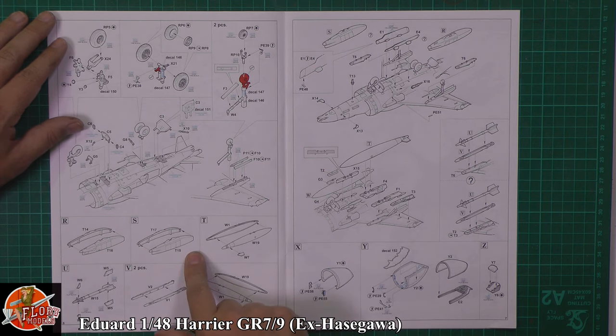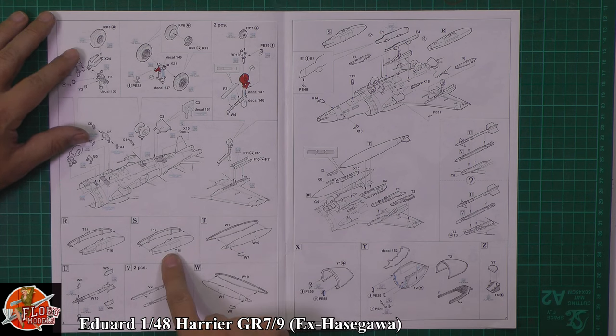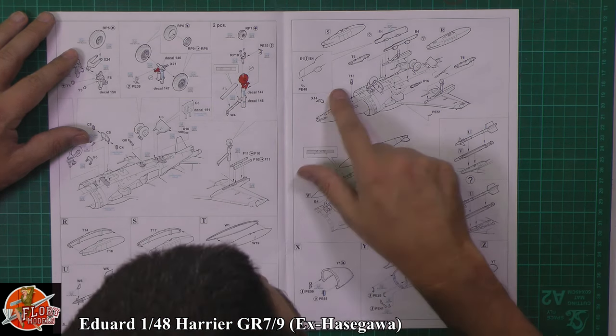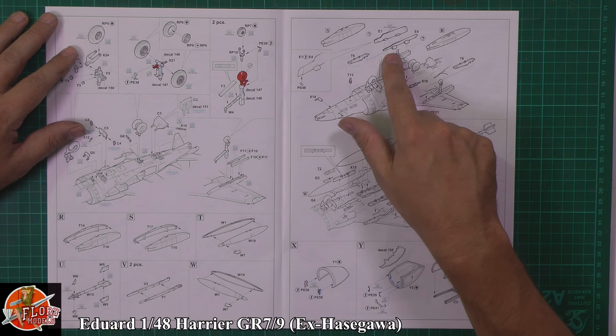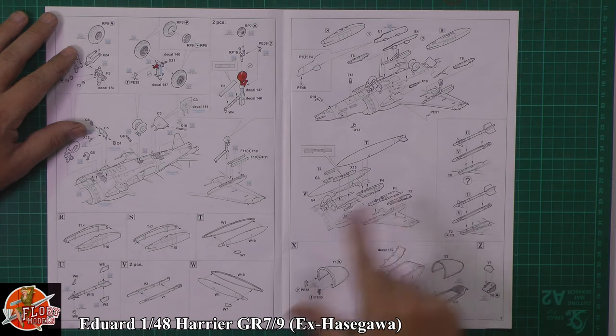Aden gun pods going down on there. Check your references on it, because only one is armed — the other one is an ammo tank. I don't think they actually show that here; I think they have them both as the armed version. But you don't have to have that — you can have the strakes if you didn't want the gun pods. Fuel tanks, Sidewinders, rails, more tanks, and then the little fins as well, because the Harrier needs to have one or the other — it acts like a skirt or cushion like a hovercraft when landing and taking off.